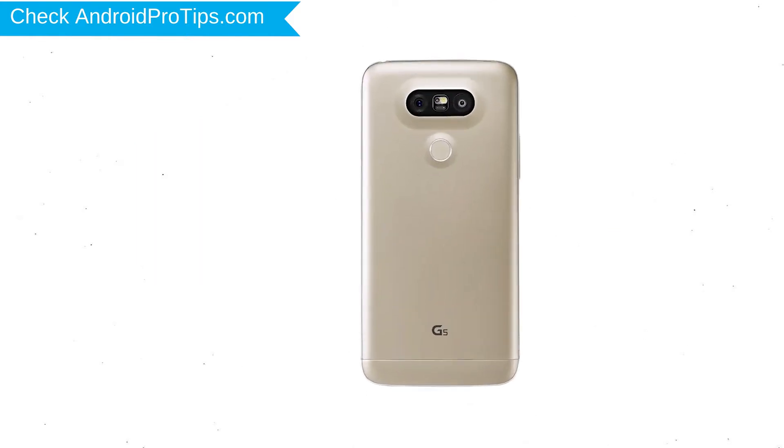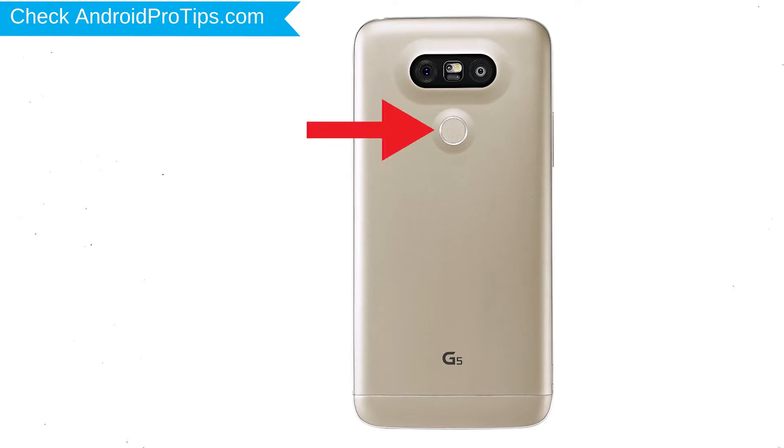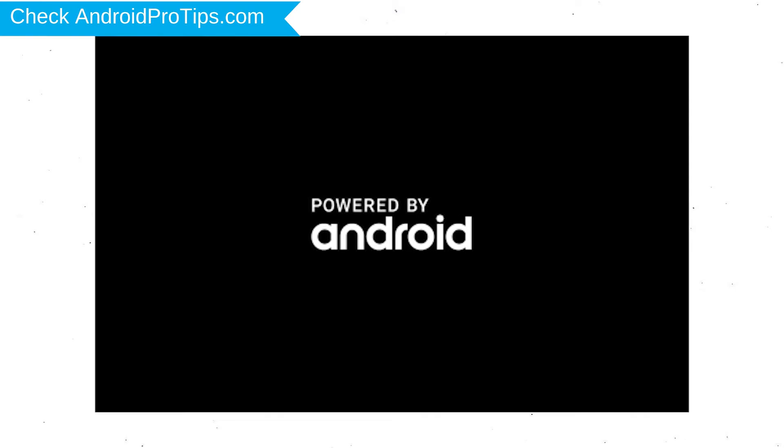Power off your LG mobile by holding the power button. Next, hold down the volume down and power button. After that, release both buttons when you see a logo.